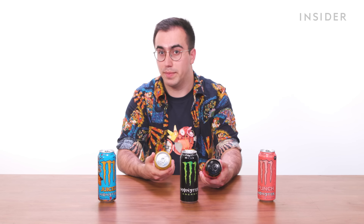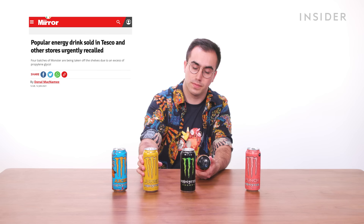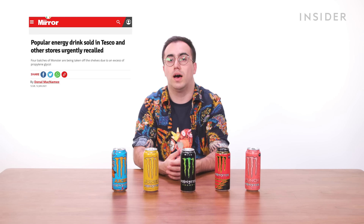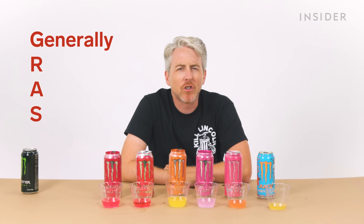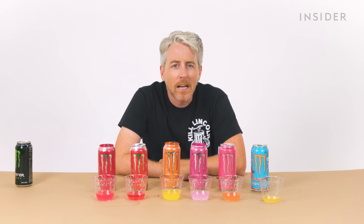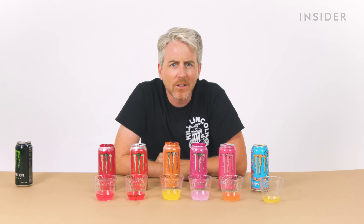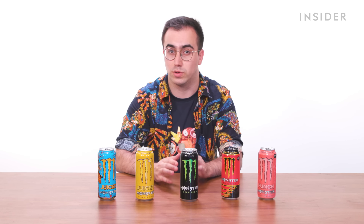The Republic of Ireland pulled four varieties of Monster from its shelves, including Juiced Ripper and Lewis Hamilton 44, after they were found to contain excessive levels of Propylene Glycol. Propylene Glycol is a chemical with GRAS — generally recognized as safe — status from the FDA. It's mostly used in food as a humectant, which absorbs water and provides additional nutritional value. It's one of the main ingredients of antifreeze as it can lower the freezing point of liquids, but those levels would never be found in food. Even the Food Safety Authority of Ireland said the recalled products were unlikely to cause any harmful effects.